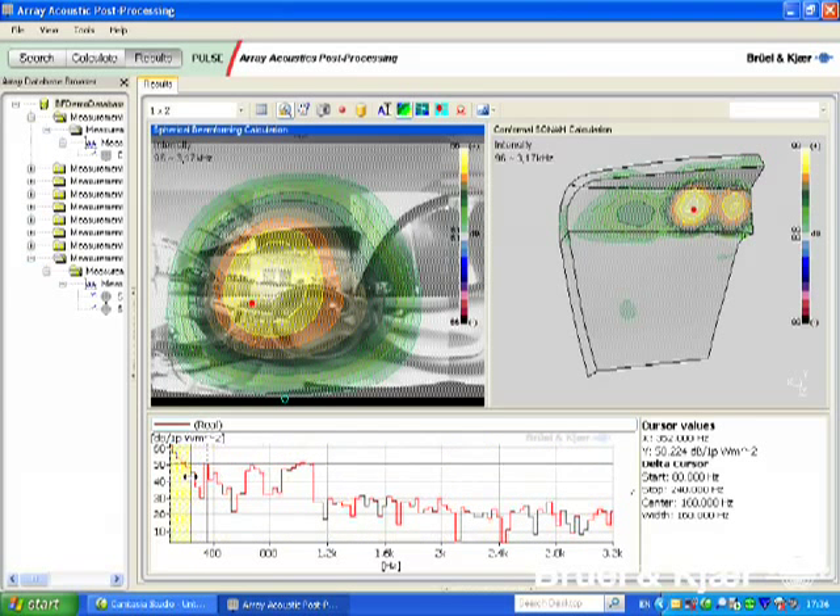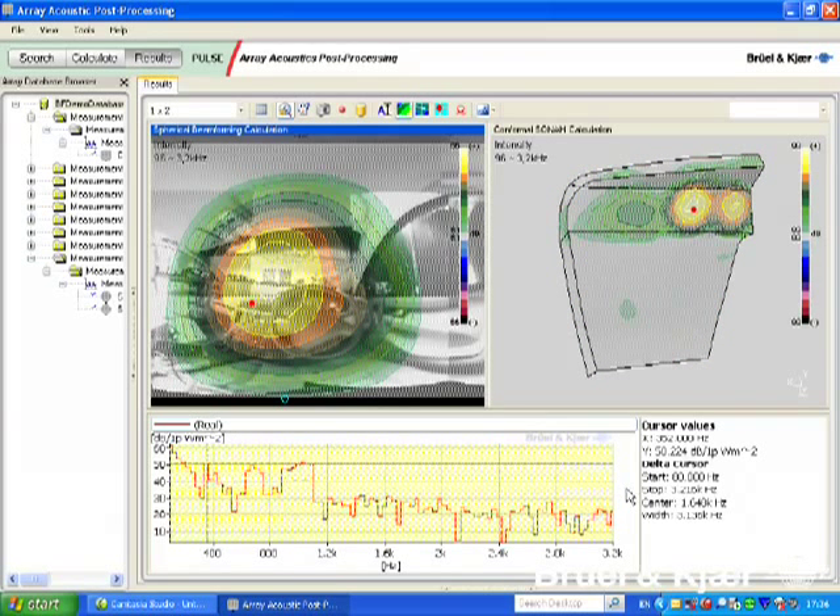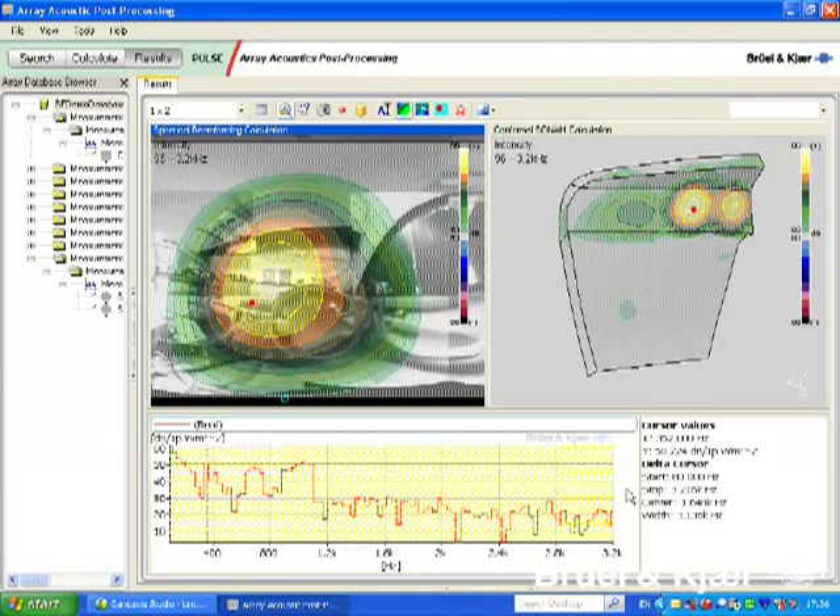To make the comparison easier, the two maps are set up to share the same frequency selection. It is clear how spherical beamforming provides a quick overview, identifying the centre console as a main source. Whereas the handheld array, in comparison, is able to identify the two outlets in the centre console as separate sources.